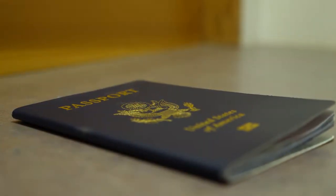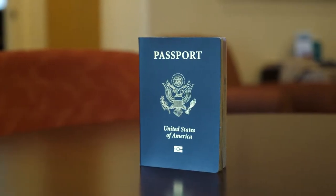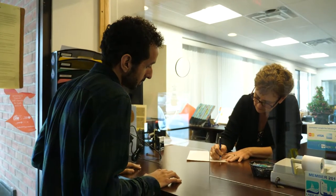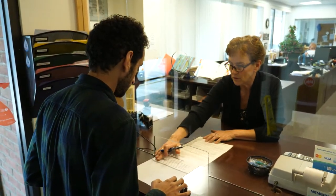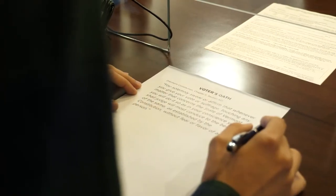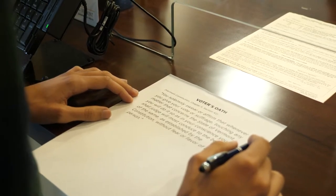It's important to know that only citizens can vote. If you are not a US citizen and you vote in a federal election it can be a deportable offense. When you register to vote for the first time you will be asked to take an oath — a promise that you will only vote for what you believe in, never because you're paid or because someone forces or intimidates you. You must vote your conscience.